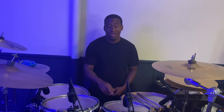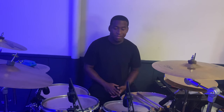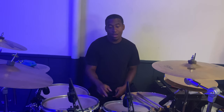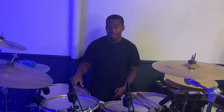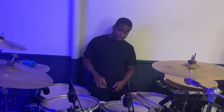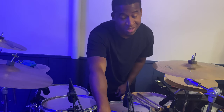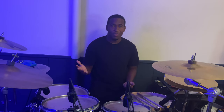On my toms I usually switch between Remo Emperors — I have them in my bag — but right now I have on the Aquarian Force Tens. My toms are a 10, 12, and 14. It's a 22-inch bass drum and I have a Remo Power Stroke on there, with the back completely open — I just like the way the bass sounds with the back open.